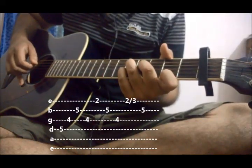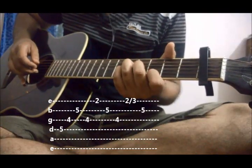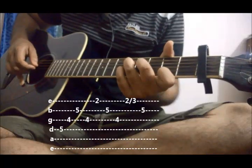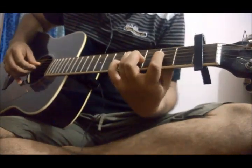1, 2, 3. After that just pick the 2nd string and slide your index finger up to 3rd fret, and again play the 2nd string. The 2nd part goes like this. Let's see this from the beginning — both parts.